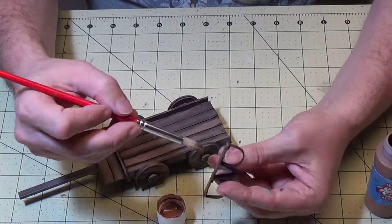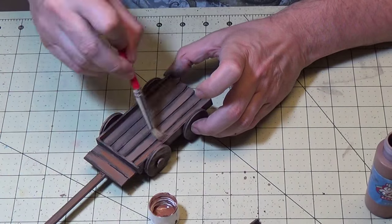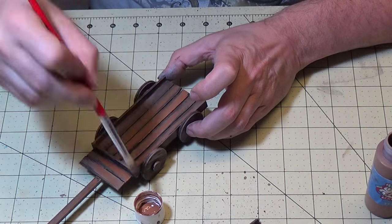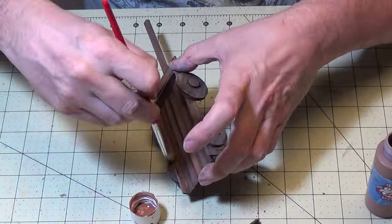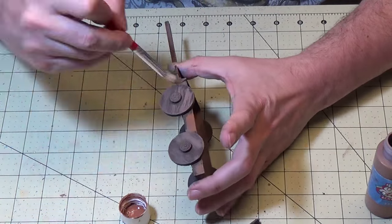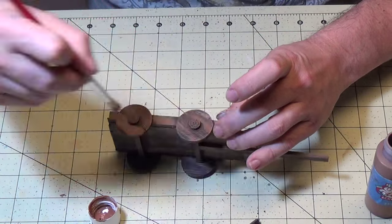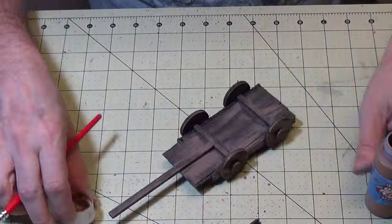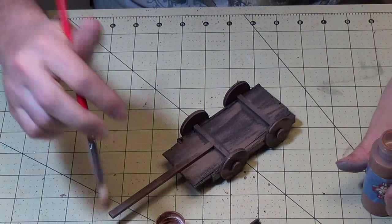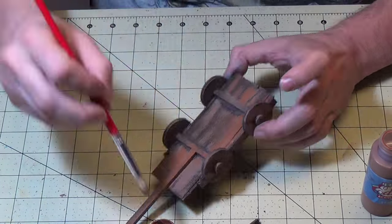Now I'm going to do some more color variation. I'm going to use kind of a moccasin brown and just paint on top of the other. See, I'm really getting a nice color variation there. Just go over everything, make sure you hit all the sides. There are a lot of different angles and sides to this cart. Go over all the boards — look how that's really coming to life with the extra color.